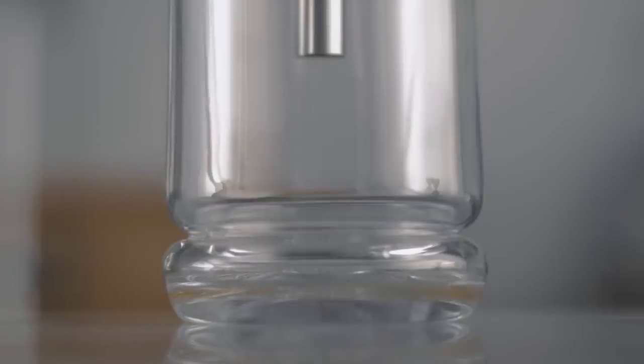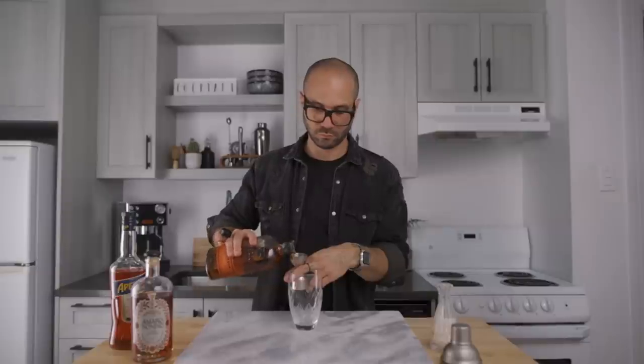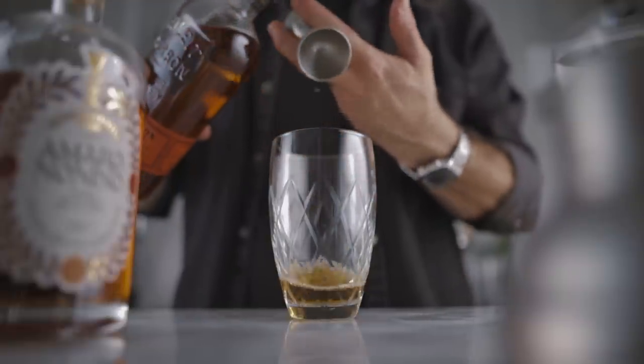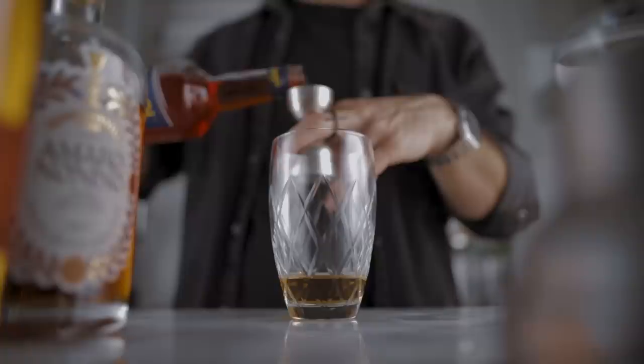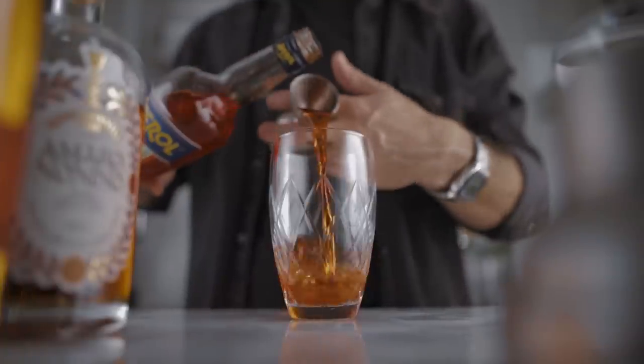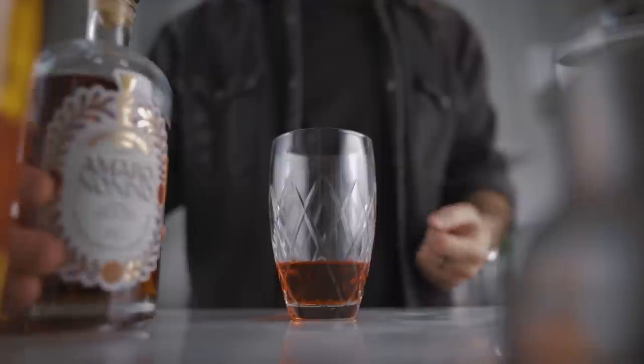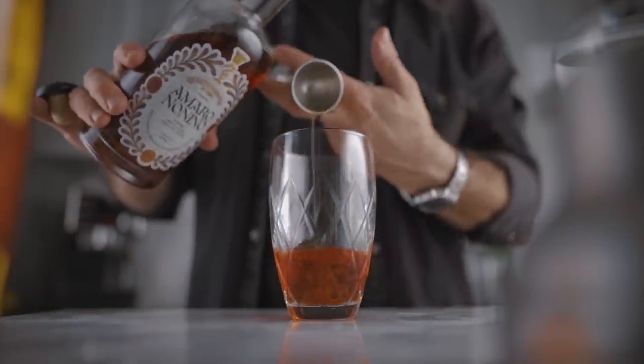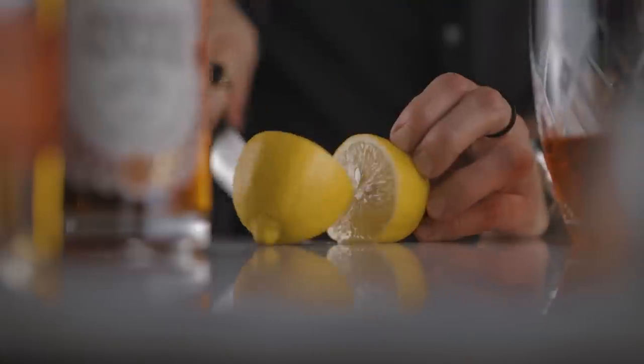Now all we have to do is wait. While we do, we're gonna prepare the second Paper Plane. In our shaker we're gonna pour one ounce of bourbon, one ounce of Aperol, one ounce of Amaro Nonino, and one ounce of freshly squeezed lemon juice.